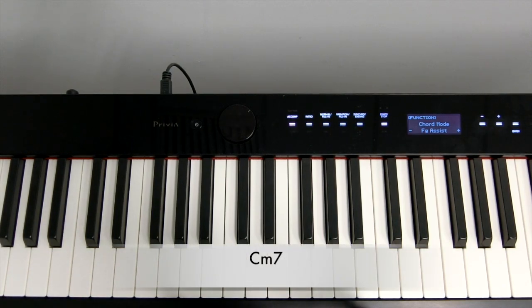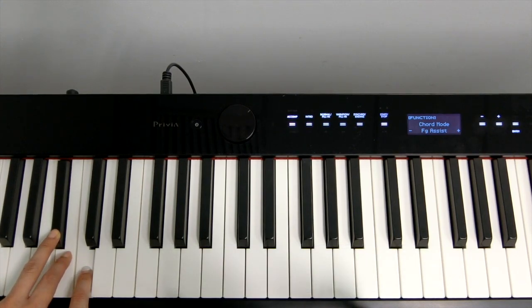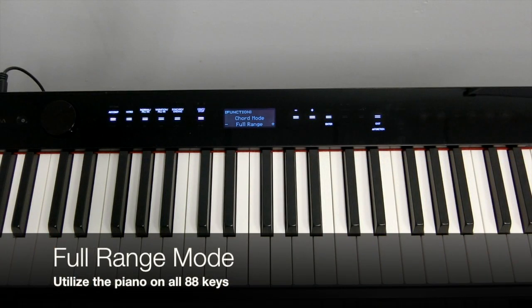To play C minor chord, just combine the above two. For the professionals or jazz pianists, the Full Range mode is more popular. With this Full Range mode, the keyboard will gather your chord input from the entire 88 keys.